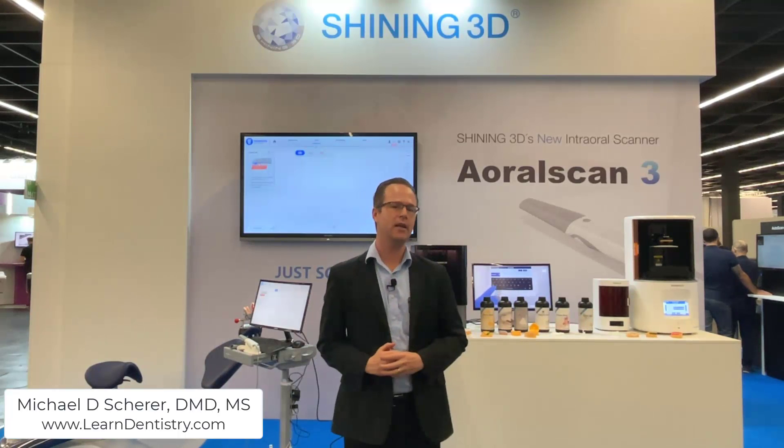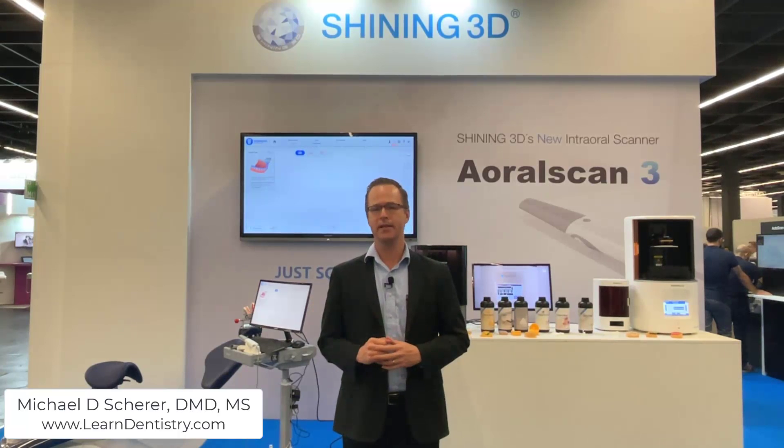Hey everybody, this is Dr. Michael Scheer taking a look at a new intraoral scanner, the Shining 3D Oral Scan 3. Here at the IDS in Cologne, Germany, Shining 3D has launched the Oral Scan 3 — the updated intraoral scanner, essentially version 2 of the Oral Scanner. We've been communicating back and forth about intraoral scanning and figuring out how to best improve it.